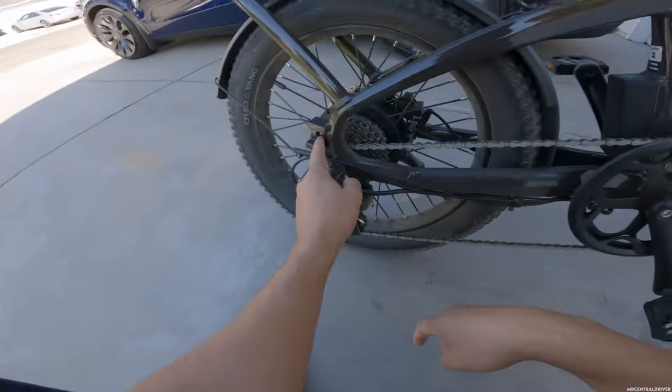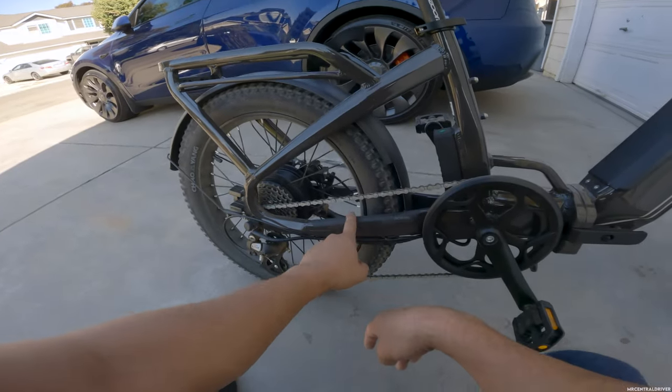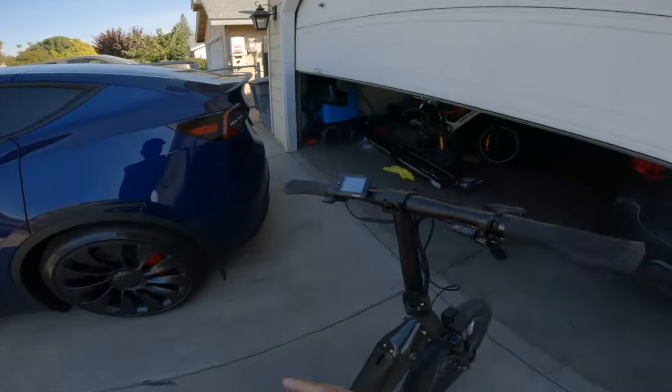Coming back at 170 pounds I have two battery bars, but when I turned the bike off it jumped up to three bars — so it's reading off a voltage sag. Those are my three recommendations if you're looking for a bike under a thousand dollars. Also, there are peg mounts in the back if you want to add pegs. There's also a chain guard that's a nice touch to protect the paint. Alright guys, peace out.